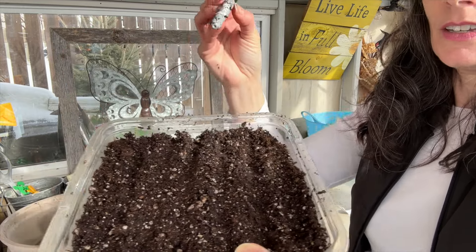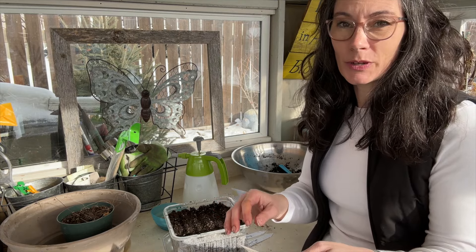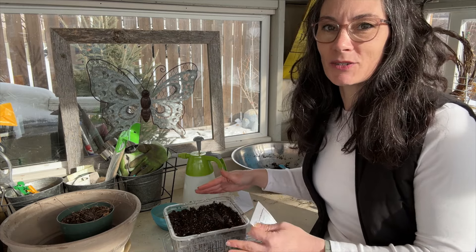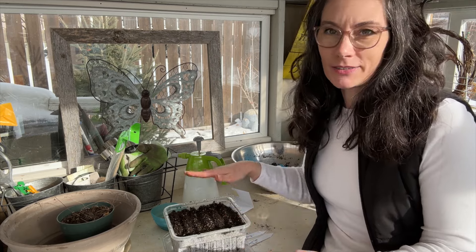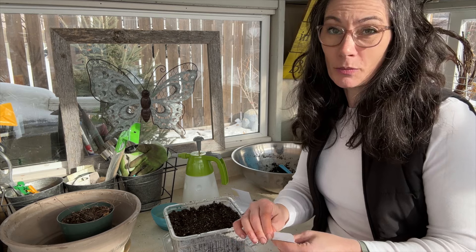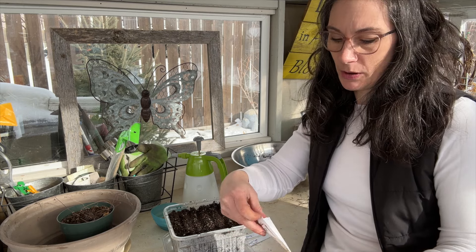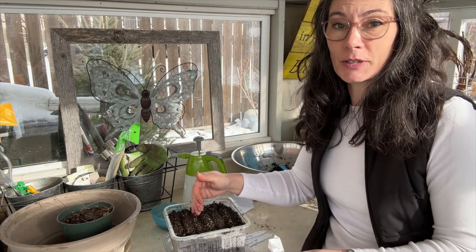My package says to start leeks and onions eight to ten weeks before planting out, but I'm actually about 16 weeks before my average last frost date. I'll likely be able to plant these out a bit earlier with some light protection. The package says to sow them a quarter inch deep and half an inch apart. I'm going to do quarter inch deep but sow them a bit closer together than the package directs — I find they grow well that way and I usually don't thin them to more than about a quarter inch apart.